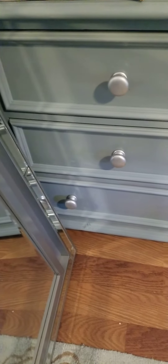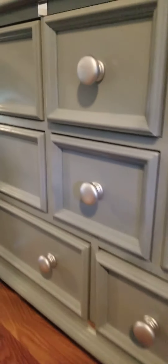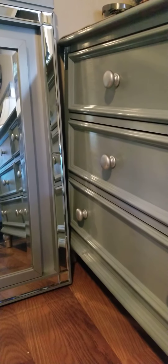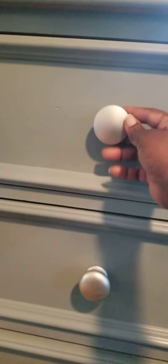Since I'm not like a normal YouTuber, I completely forgot to do a before video of this dresser. It was brown but I painted it winter gray to match my bedding and the mirror, because I wasn't going to buy that mirror-set dresser. So it was brown, I painted the knobs silver, and then on the sides I'm putting some mirrors.